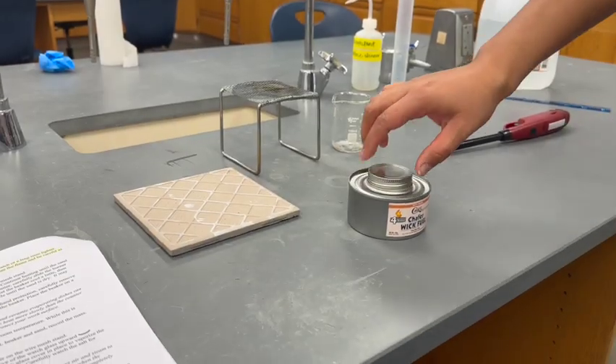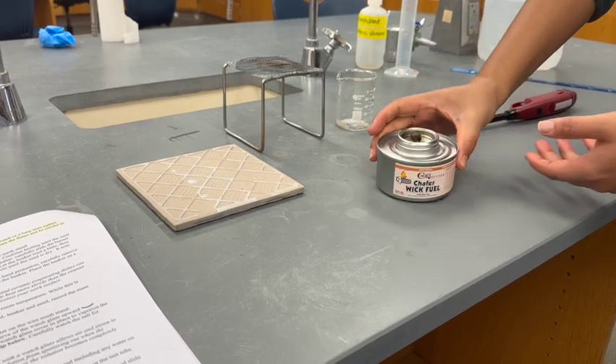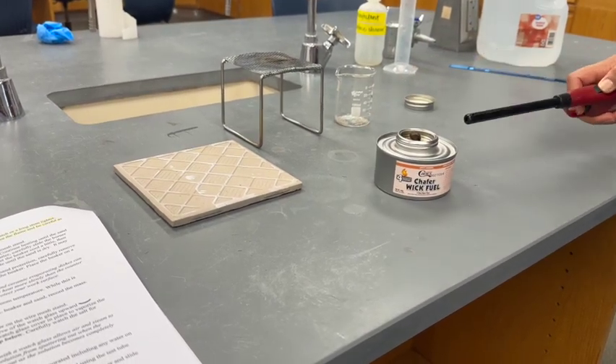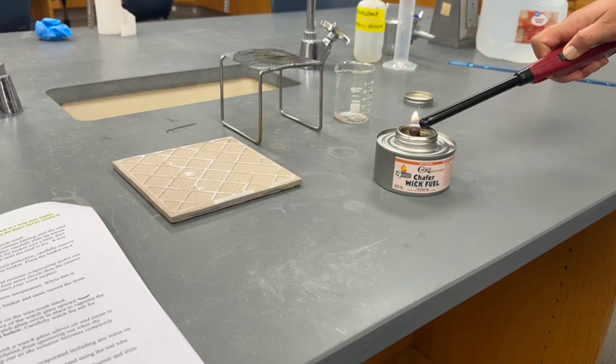You will use a sterno burner to dry the sand. Make sure to perform this part on a heat-resistant surface. Use a long stem match or lighter to light the burner. Be careful — the flame on the burner is hard to see.